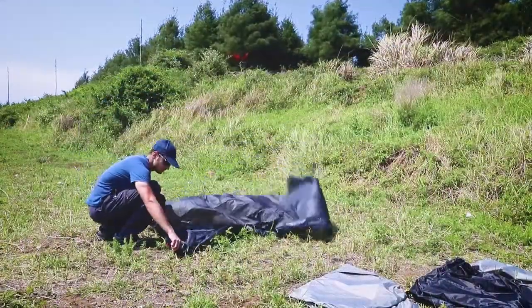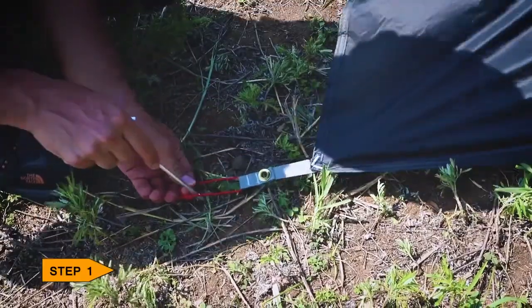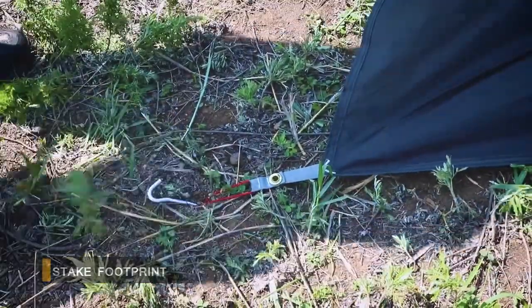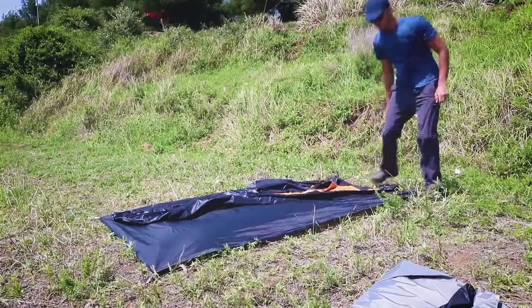First of all, lay out the footprint on the spot where you want to build your campsite. Once you've done so, stake out the four corners. Then unfold the inner tent.